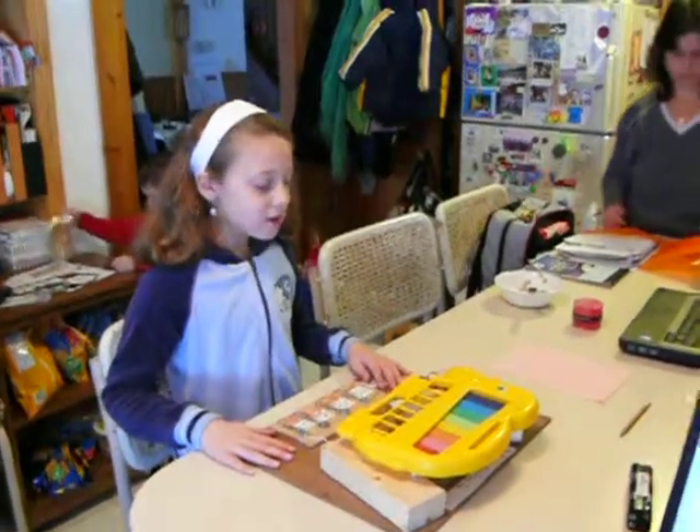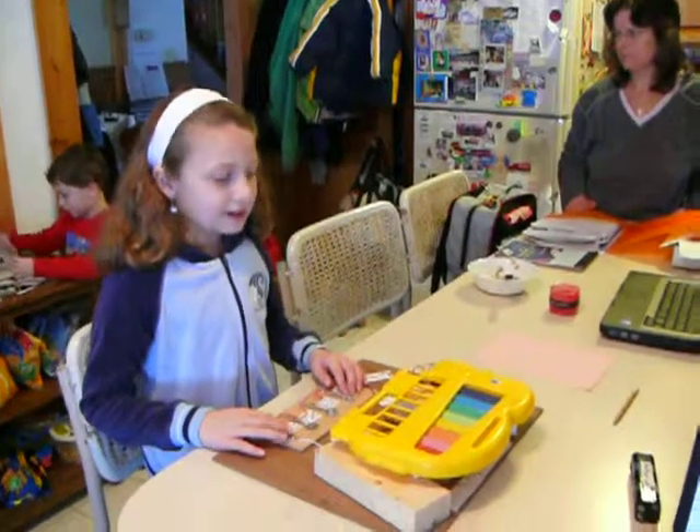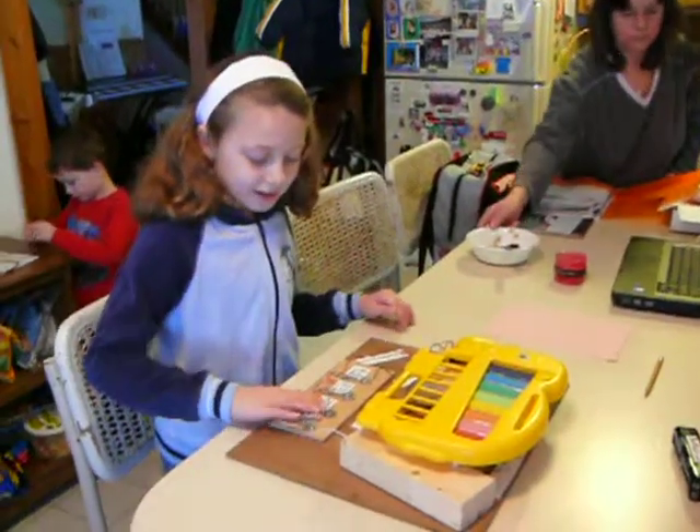This is my project for school. I made an electric piano, and I can play. Mary had a little lamb.